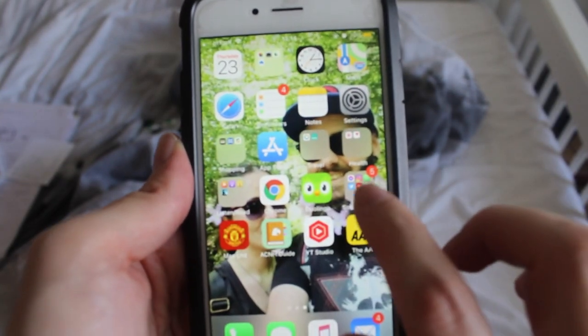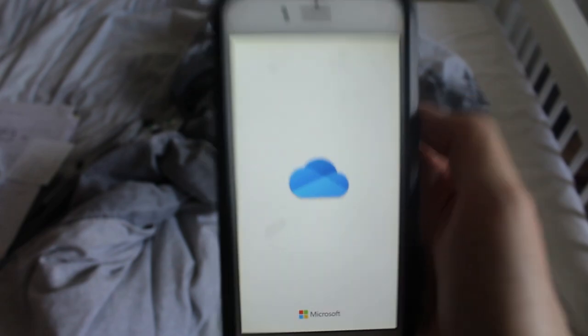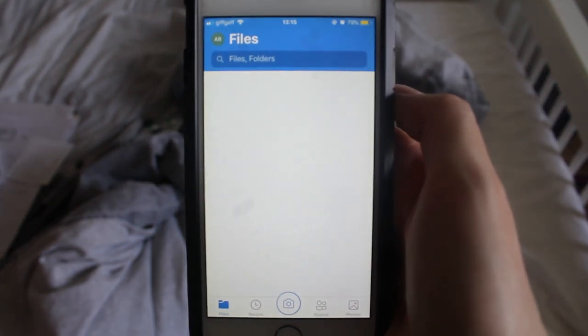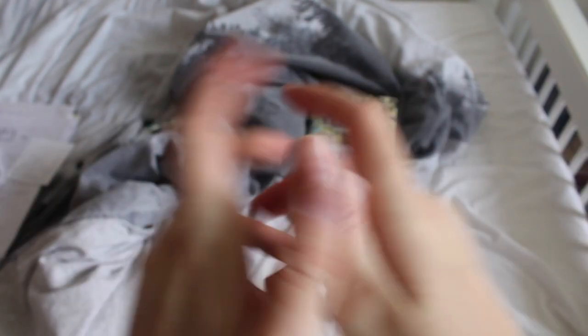Once it's saved, I actually don't upload through Instagram directly because whenever I try it crashes and won't let me post. Instead, I upload my photos into my OneDrive, then from OneDrive I can access them on my laptop, grab them, and schedule them through the Facebook Business Manager web page, because you can access Instagram through that. I have a folder called 'bookster' where all my unedited bookstagram photos are, and from there I schedule and post them.